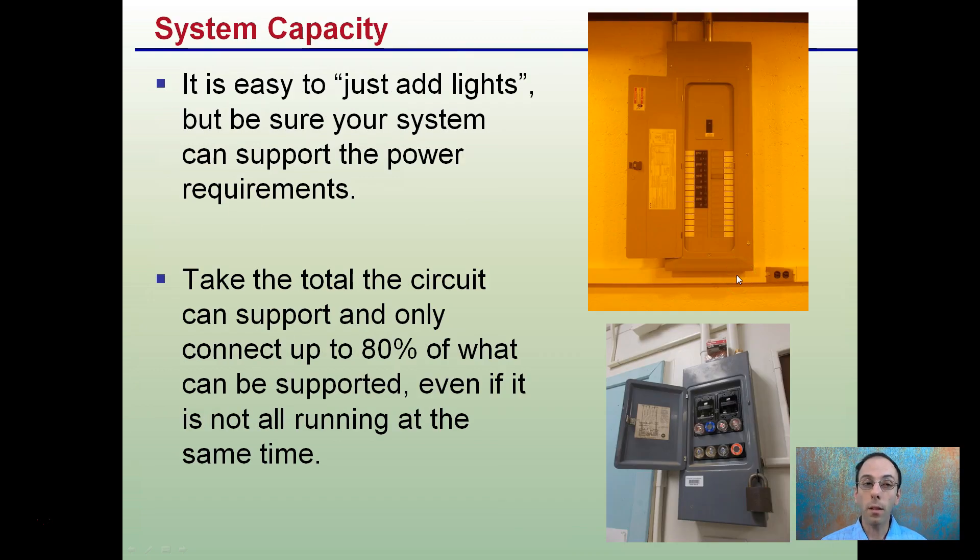Also want to be thinking about system capacity. It's very easy to just add lights, but be sure your system can support the power requirements needed. Take the total circuit capacity and connect up to 80% of what can be supported by the stated value of that circuit. Even if everything on that circuit is not running at the same time, consider it the worst case scenario. Also, hopefully using a breaker box system rather than the old knob and tube fuses — upgrade to a modern electrical box to help reduce the chance of fire and allow you to spread things out much more effectively.